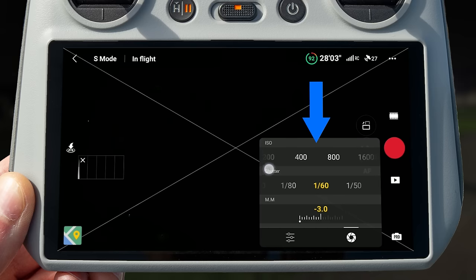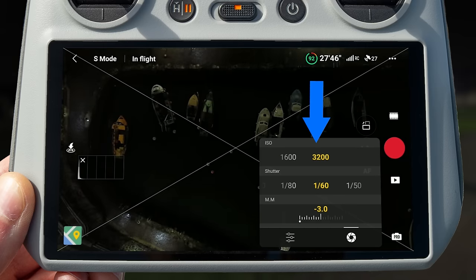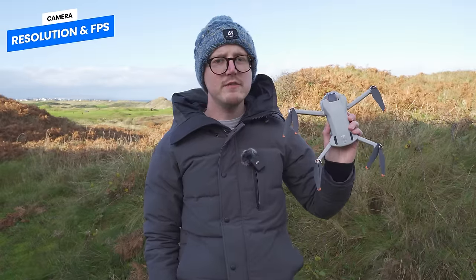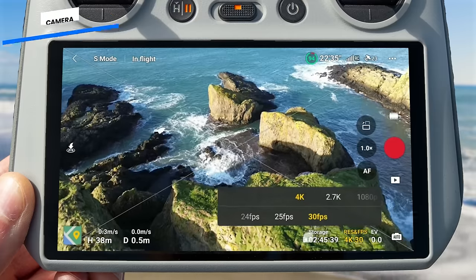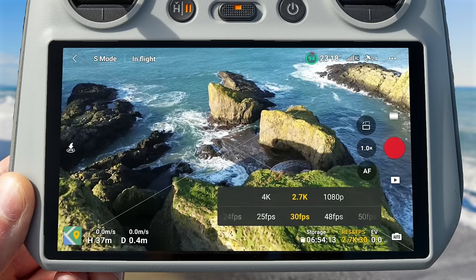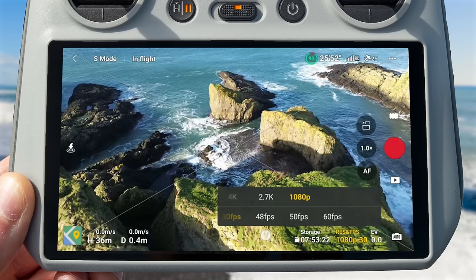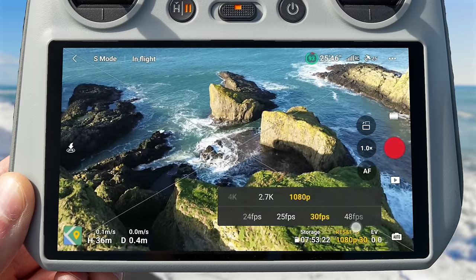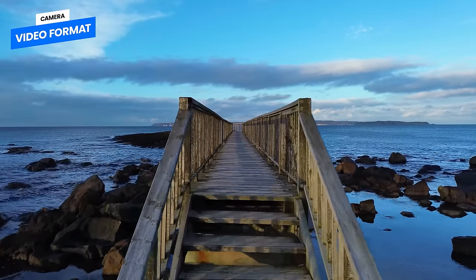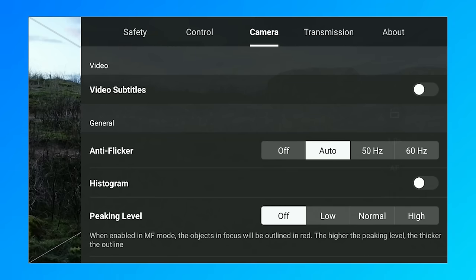The DJI Mini 3 has an ISO range of 100 to 3200 for videos and photos. For resolution, you can record at 4K at 24, 25, and 30 FPS, and at 2.7K and 1080p up to 60 FPS. There is no slow motion available on the Mini 3. The Mini 3 records in MP4 format and in the H.264 codec. There is no option to change the format to MOV or the codec to H.265, as you get on the Mini 3 Pro.